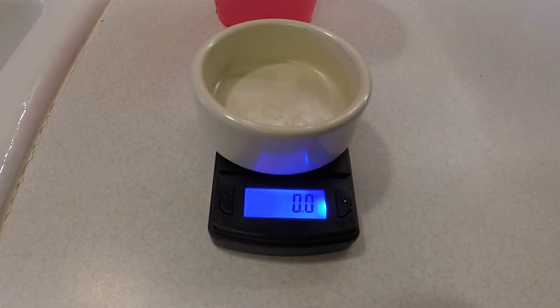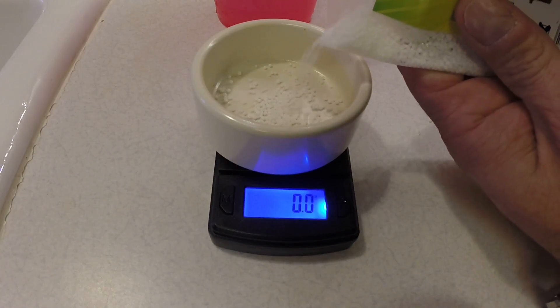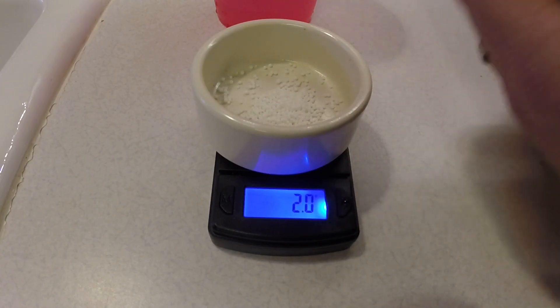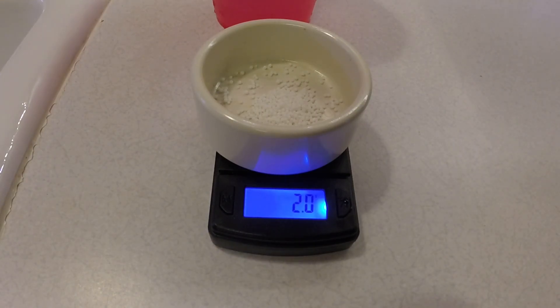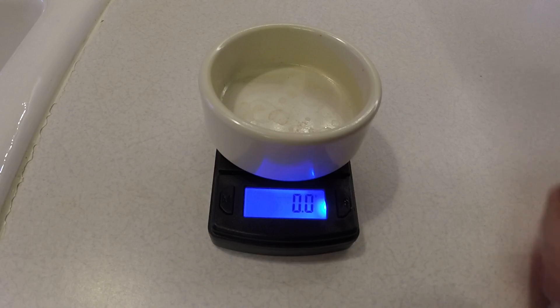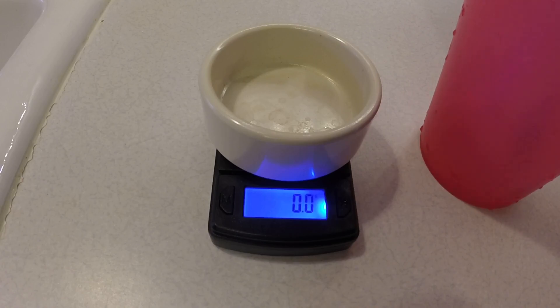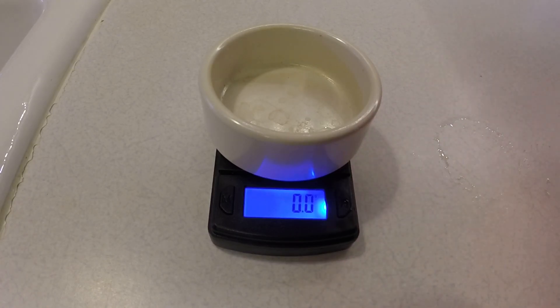I've got the first one — the master blend — done. Now I'm going to do the calcium nitrate. I pour that in until it gets to right around two grams — that's good enough. Then I pour this into my water and stir it up, making sure it all dissolves. I'm using a milk jug for my one-gallon measurement; works out great. That looks good — pour it into the jug, and I rinse out the cup each time.